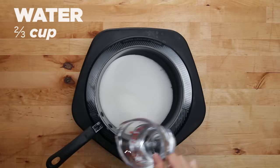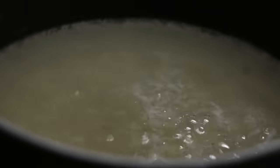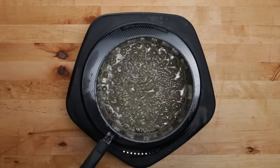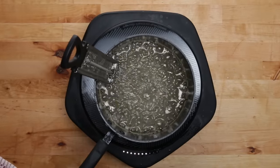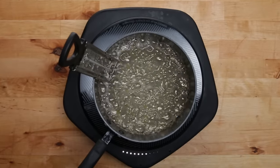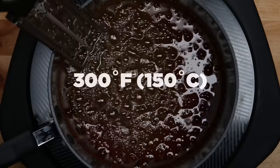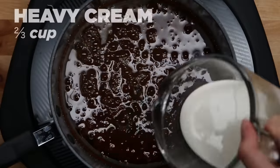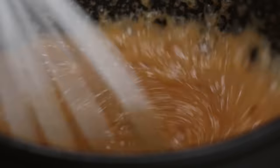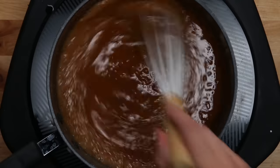The last step before we assemble the croquembouche is making a caramel. Bring sugar, corn syrup, and water to a boil over medium-high heat. Once it begins to boil, put the lid on for five minutes. Once that's done, take off the lid and put in a candy thermometer. Whenever you're making caramel or candy, a thermometer's really gonna help you out. You want to heat the caramel until it develops a deep amber color and reaches 300 degrees. At this point, turn off the heat and add the heavy cream and whisk. The caramel will immediately start to bubble up, so be really careful not to get burnt. The caramel will lighten up in color and become smooth and glossy.